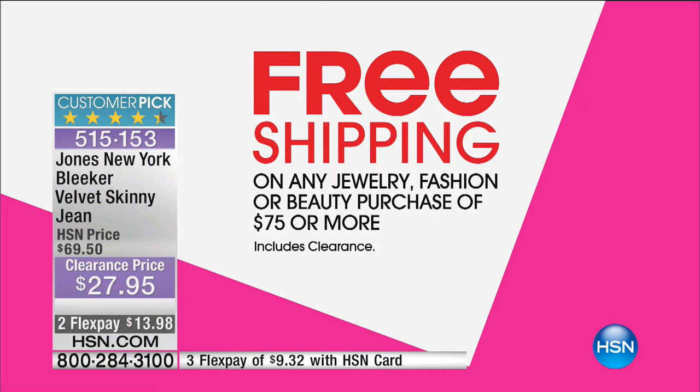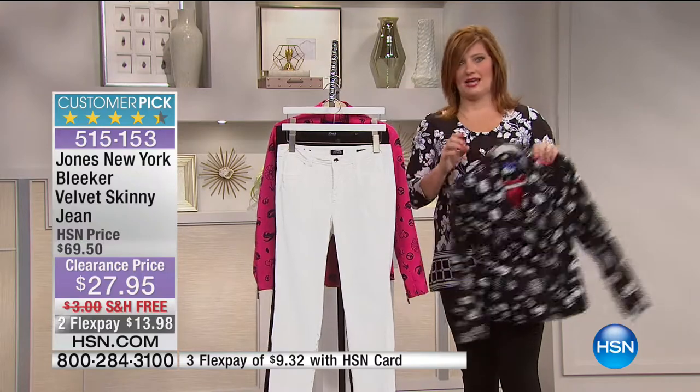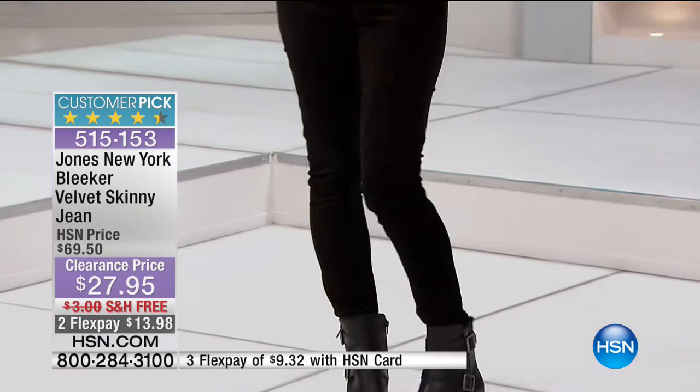Typically we say jewelry, fashion, beauty — purchase $75 or more and you get free shipping, but we have a call-out that excludes clearance. Today we're including clearance, so shop your little hearts out and take advantage of free shipping once you've hit that $75 benchmark. Pick up a great pair of velvet jeans, pick up the Twiggy jacket — I like the Twiggy jacket with the velvet jeans. Item number 515-153, 30 and three-quarters inch inseam, black or ivory available.